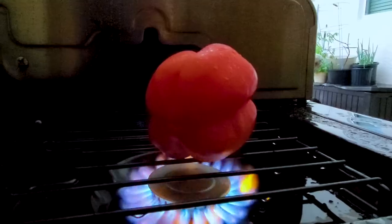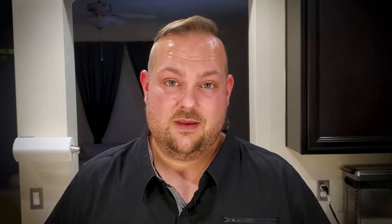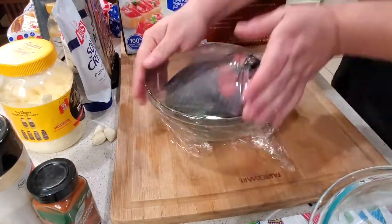We took our peppers and roasted them on the side burner until the skin got charred and black. Then we placed them in a glass bowl and covered with saran wrap. Once they've steamed for about three or four minutes, you can remove the seeds, the stems, the peels — everything you don't like — and just get the pure pepper.